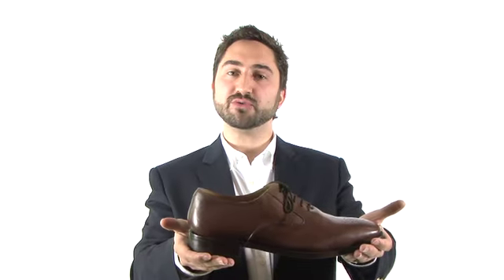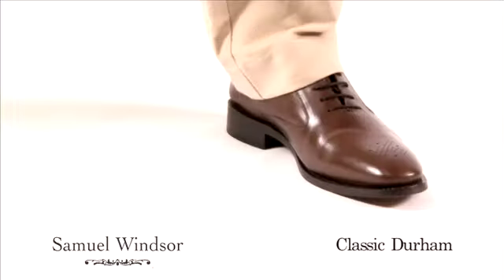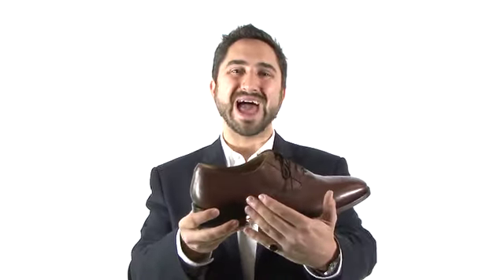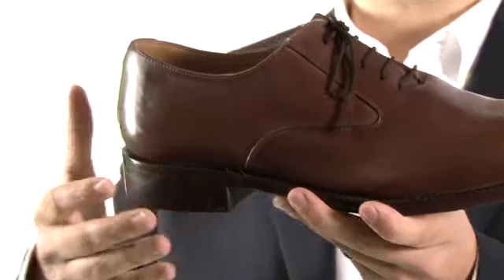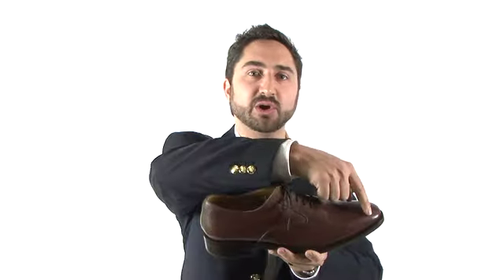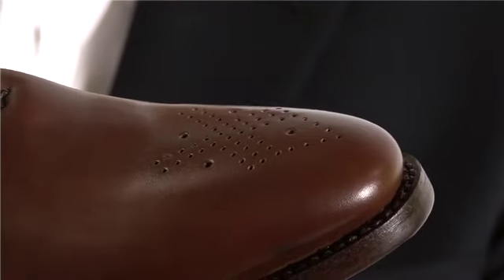This is the classic Durham shoe from Samuel Windsor. This is a very robust but elegant shoe featuring a five eyelet handmade lace-up style, and has punch detailing on the toe and minimal lining making it suitable for smart and casual wear.